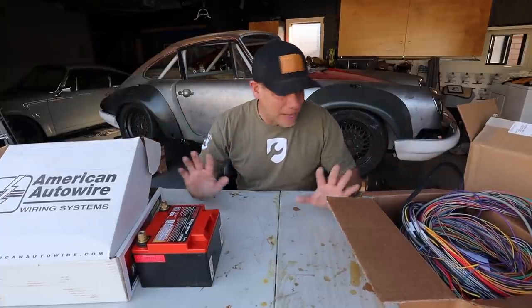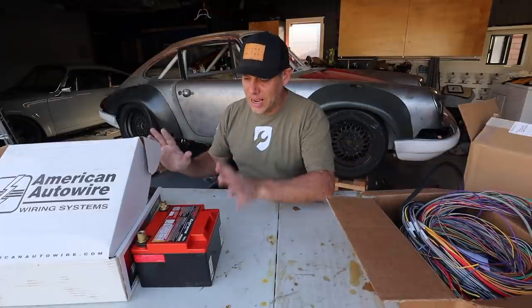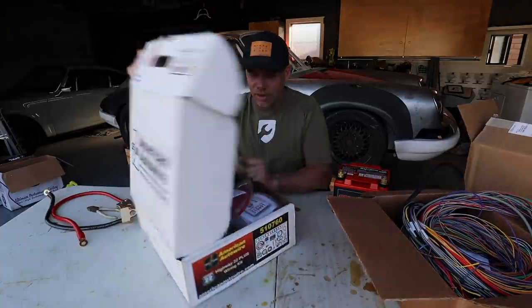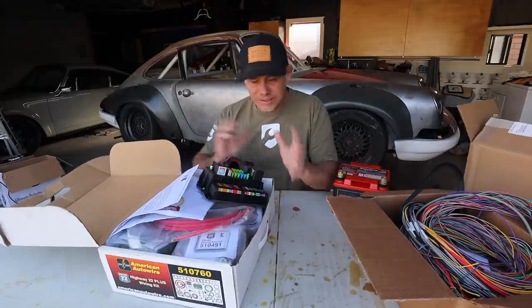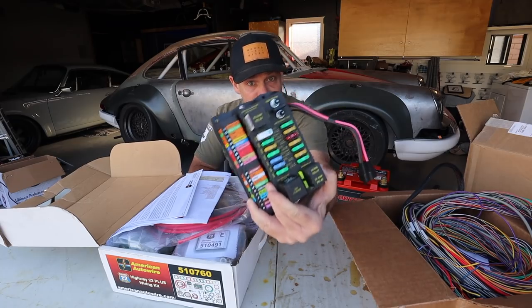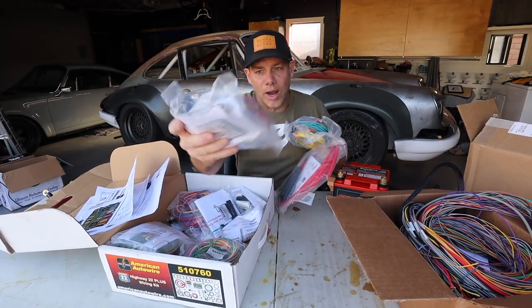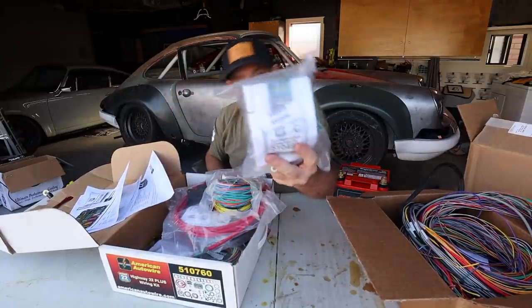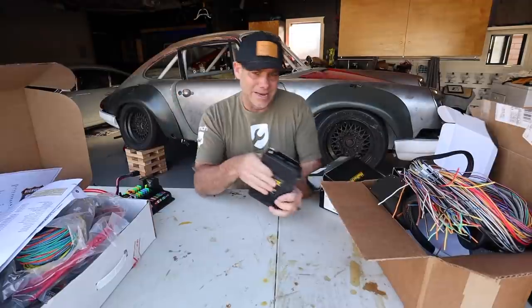On this table I have two very disparate types of wiring. On one side I have the Highway 22 from American Auto Wire. I did an entire unboxing video on this kit. This is a basic chassis wiring kit for hot rods. It comes with a very modern fuse panel and sections of wires already cordoned off with their own wiring diagrams.